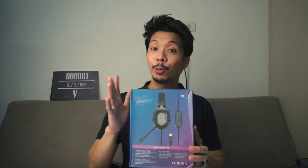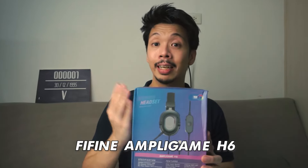So right now we have the new Fifine AmpliGame H6 Gaming Headset. First, let's talk about the design.